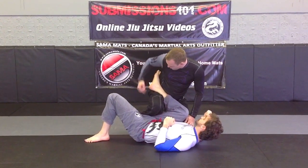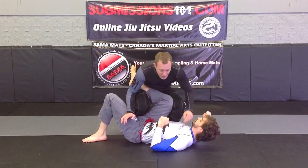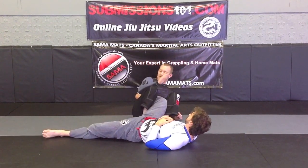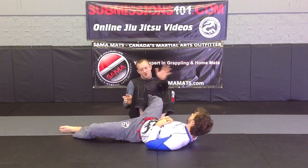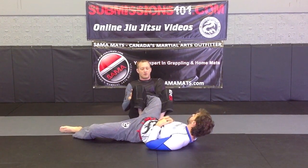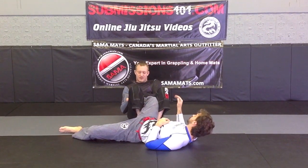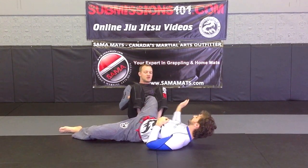This is an inside heel hook because I am going to be hooking his heel here. As I do that, my other knee pops up. I am going to be falling backwards, clamping my knees together. As I do that, I am leaning back and I hook his heel. My other hand will come over top. I can gable grip or I can grab onto his calf. I typically like gable gripping, squeezing my knees, leaning back and rotating in this direction.